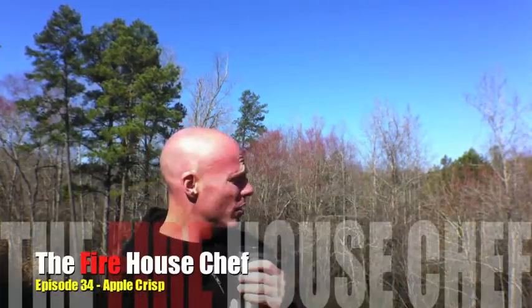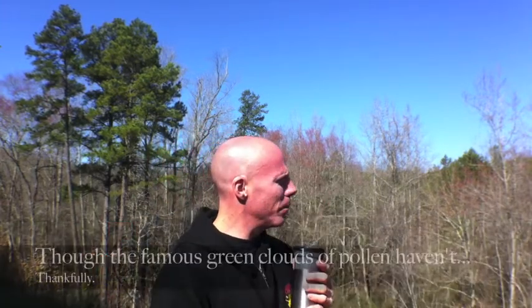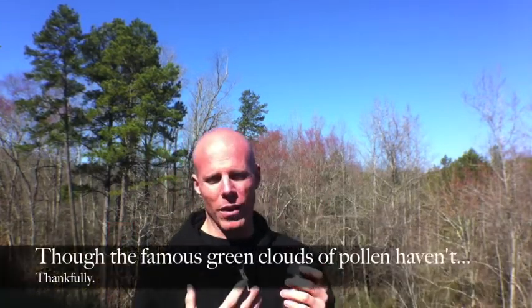Ladies and gentlemen, welcome back to the Firehouse Chef. It's still winter here in the south, as you can see, although it's starting to show signs of spring coming in. But it is still winter, and with winter I really only think of one fruit to highlight, and that would be the forbidden fruit — the apple.